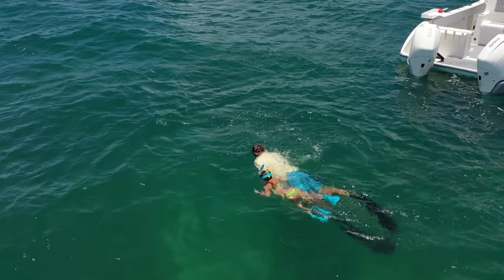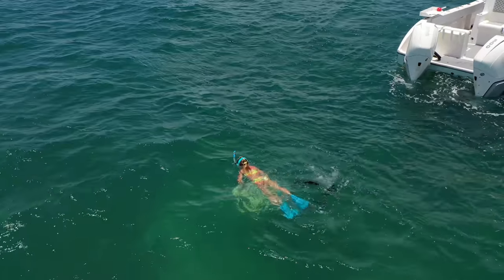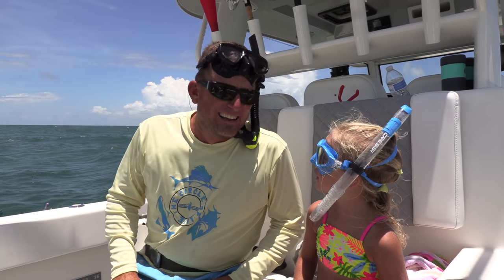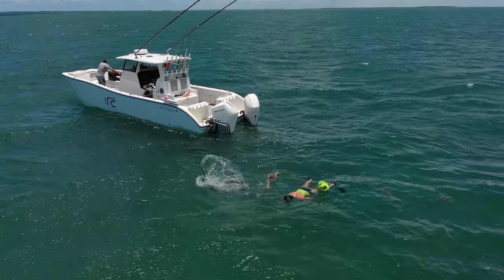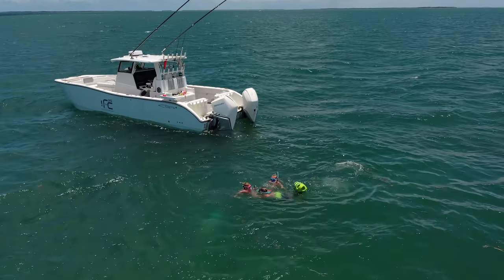The key to freediving — before you learn all the technique — the first thing you need to learn is to have an outfit that fits you: mask, fins, and for me, a weight belt, because I've got a little bit of dad gut. And then you have to learn to relax. Be comfortable. Don't kick very fast. Just relax. That's the stage she's in right now: relax, breathe up, go down, and enjoy yourself.